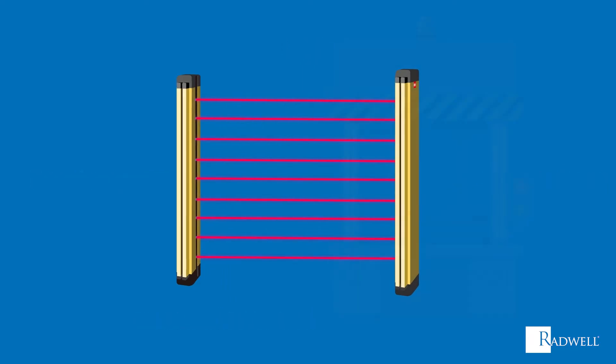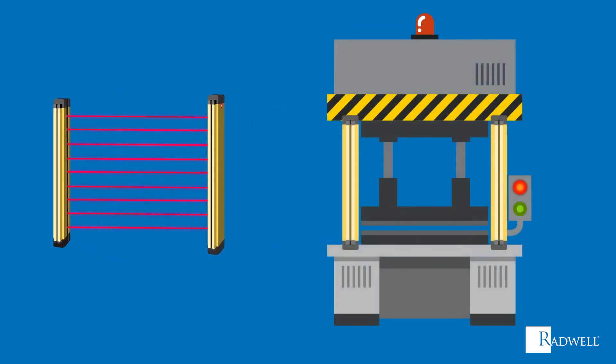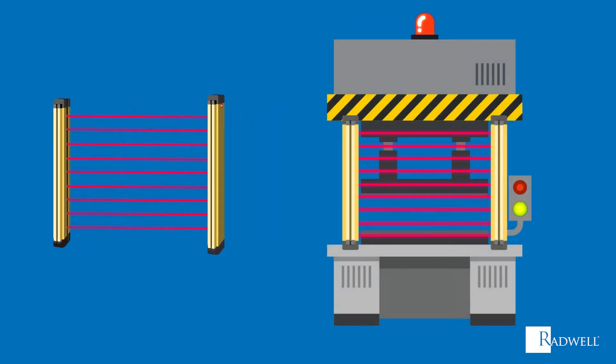Now let's talk about how it works. Placing the transmitter and receiver on opposite sides of one another creates a protective field. The transmitter's LEDs send pulses of infrared light to the receiver's photoelectric cells. The receiver anticipates these pulses in the right sequence and timing, thereby eliminating the possibility of interference from other light sources.